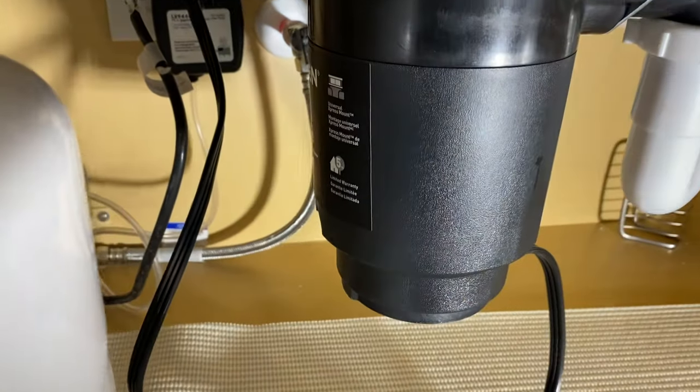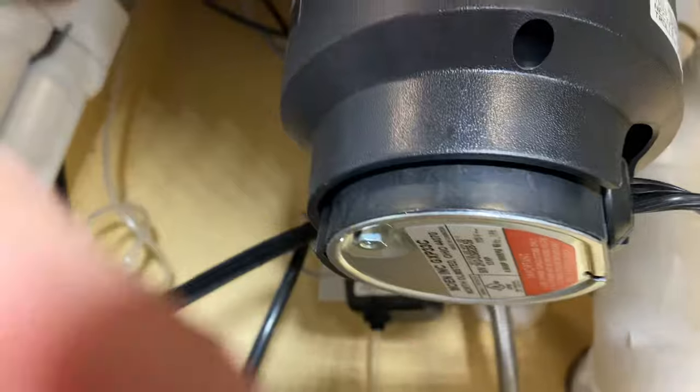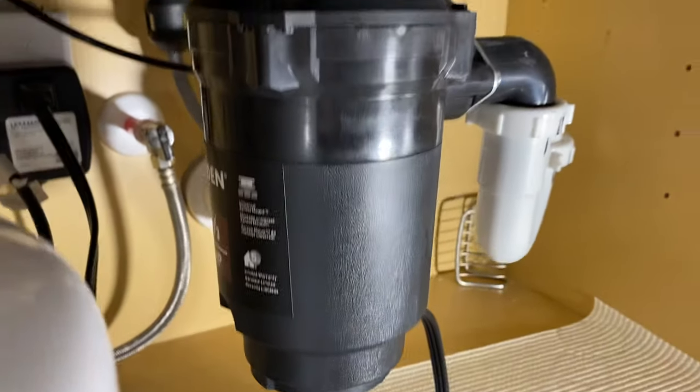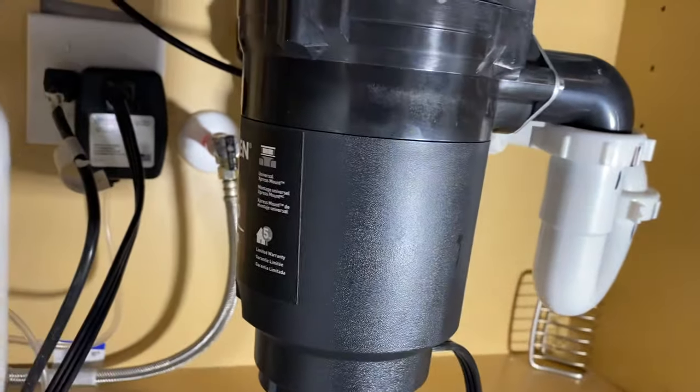Most disposals, like an Insinkerator, when you look under the disposal they'll have an allen key slot in the center where you can stick this unjamming tool and rotate it to unjam the disposal. Moen and a few other brands — American Standard, Piranha, Waste King — they don't have that, so they're a little different.